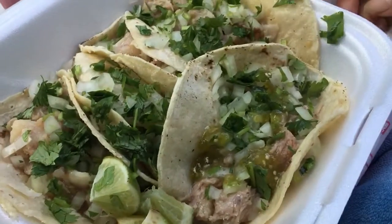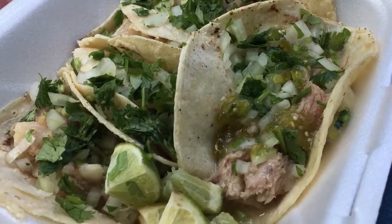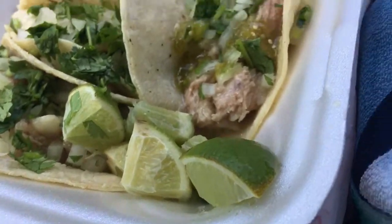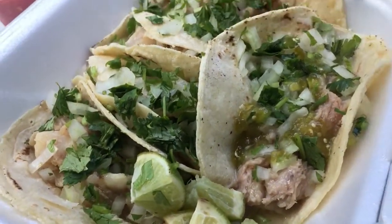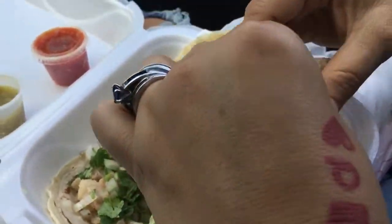We are trying these tacos al vapor — vapor means steam, so basically there's no grease in these. They make them steamed. These are the cabeza, so let's try it out.